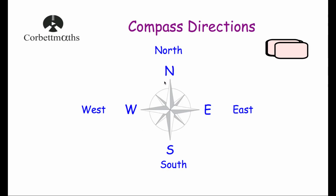So 'Never' — N, 'Ate' — E, 'Shredded' — S, 'Wheat' — W. That gives us North, East, South and West in their correct clockwise positions.